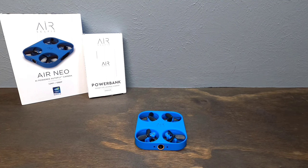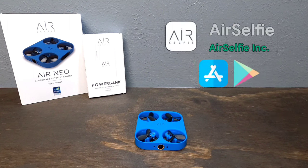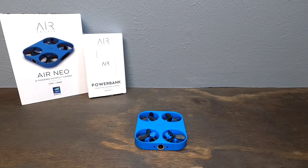Time to set the Air Neo up so we can get him up in my living room and take some selfies. First thing you want to do — download the app. Remember there are QR codes on the side of the box and on the sleeve the drone came in. Scan the QR code with your phone and it'll take you right to the app. Let's go ahead and open up the app and check it out.